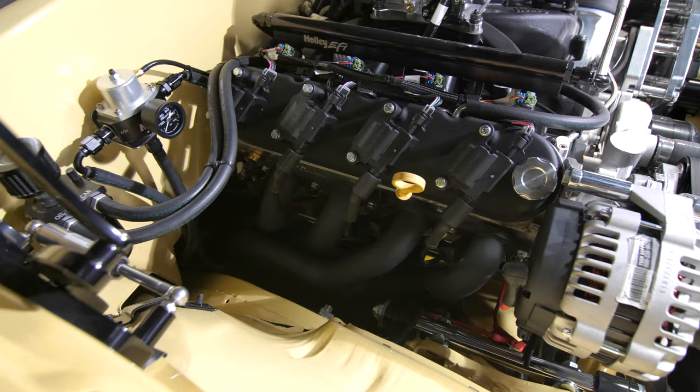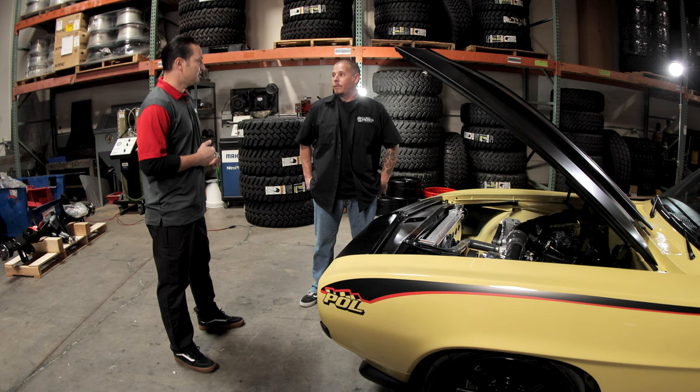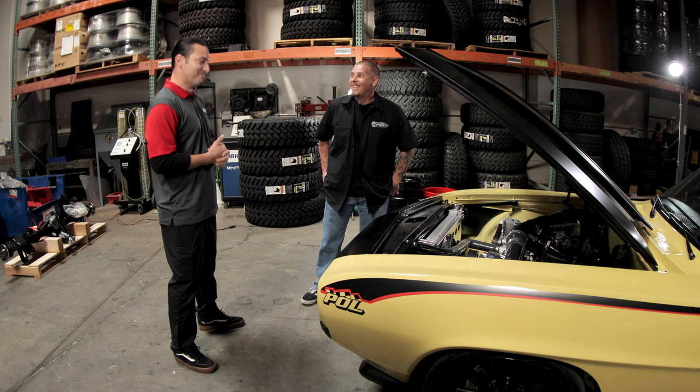What kind of horsepower is this thing making? Have you guys dynoed it? It's been dynoed at 906 — and that's to the flywheel. What kind of trans is in this? It's got a Tremec six-speed. So you're not losing a lot of power through the box, you're putting a lot of power to the tire — probably around 800 to the tire if you had to guess. At least. Holy mack, no wonder you can't keep traction in this car.